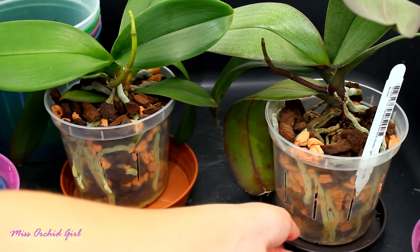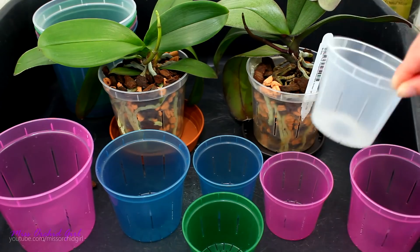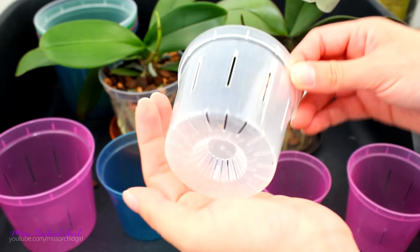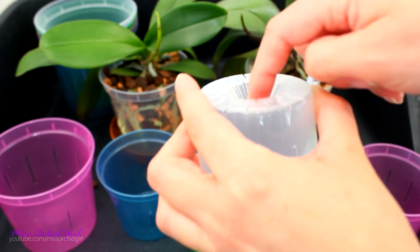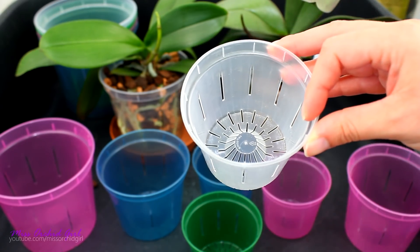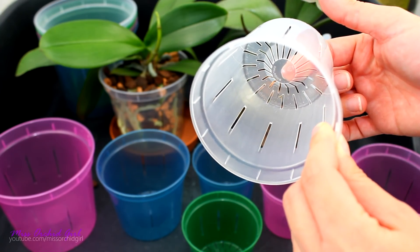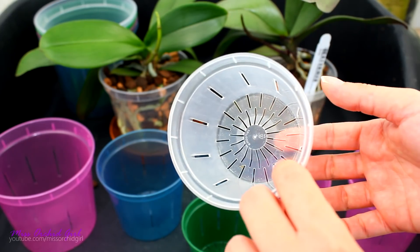Now that we've seen some orchids in these pots, let's take a look at the pots themselves. RepotMe sent me a few color variations: purple, blue, green, and transparent. Here's what's notable about the bottom slits - do you see the sheer number of slits on the bottom? There is absolutely no way water can get trapped. You also have a cone at the bottom - it's a little cone, not very high, which gives you more space for roots and medium, but if you have a very humid environment you might want to use more airy medium, because the cone doesn't protrude all that much.